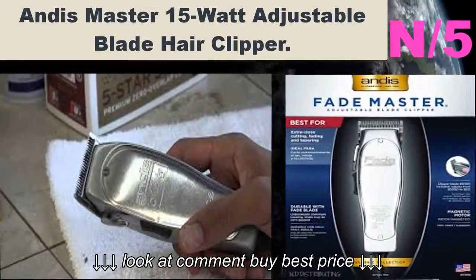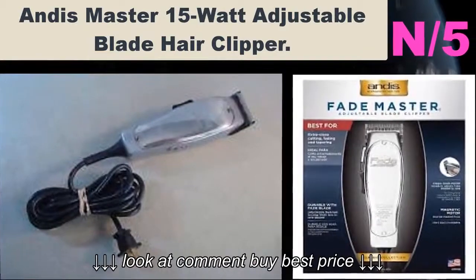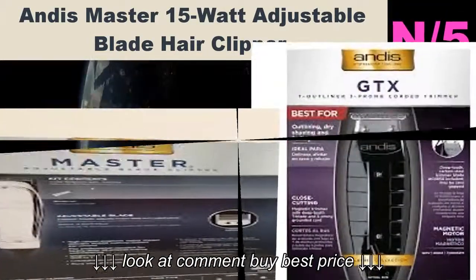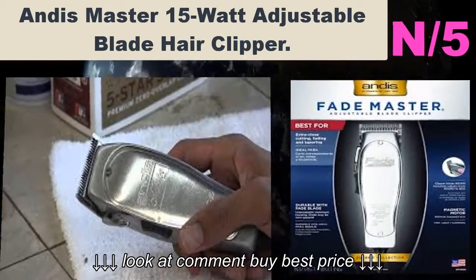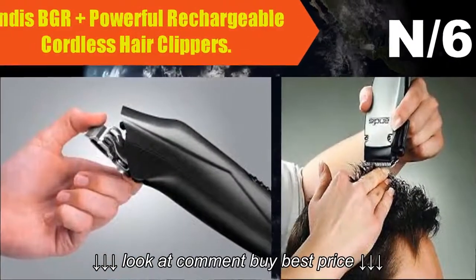Number five: Andis Master 15-Watt Adjustable Blade Hair Clipper. Blades are to be oiled before and after use. The model number for the blade is 01-5556, which is compatible with clipper number 01-5557.